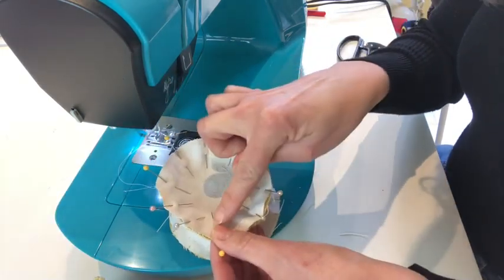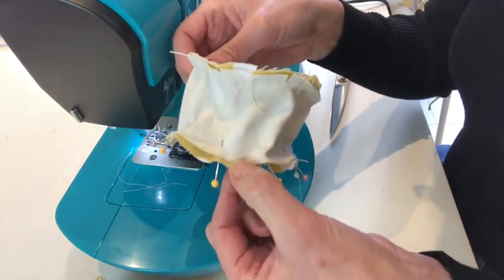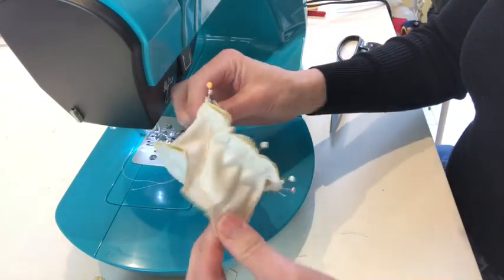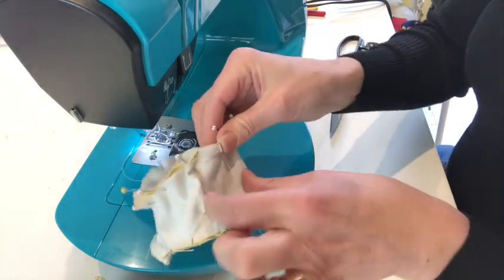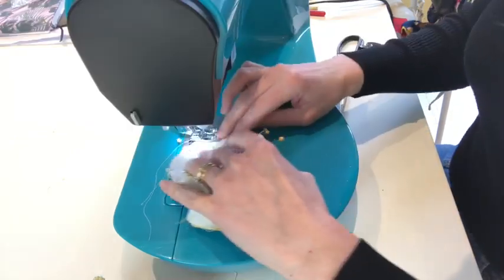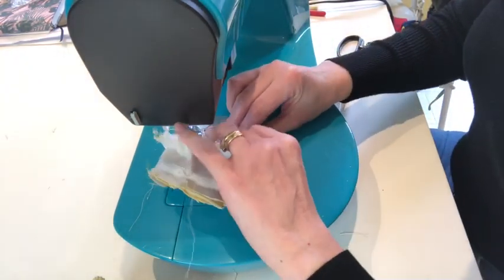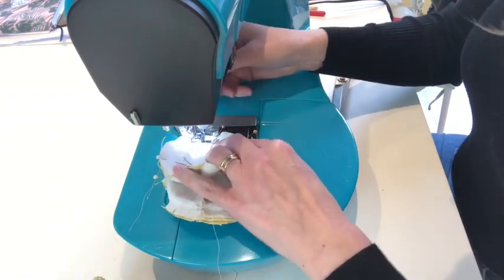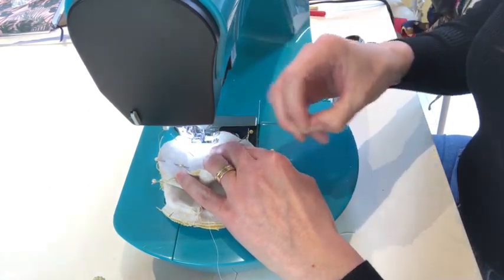If you find your circle doesn't quite fit and you've got some excess fabric, just move it up from the side slightly. Now stitch all the way around to attach this circle as well, remembering you still have your opening there to turn it in the right way and to stuff it. Follow your one centimeter seam allowance — you don't need to worry about where you start now because your opening has already been sewn into place. Try to keep your fabric nice and smooth, back stitch when you start and finish.